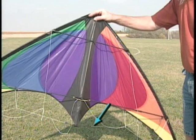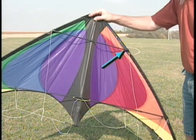The cheat line, the leading edge, and one of four spreader connectors.